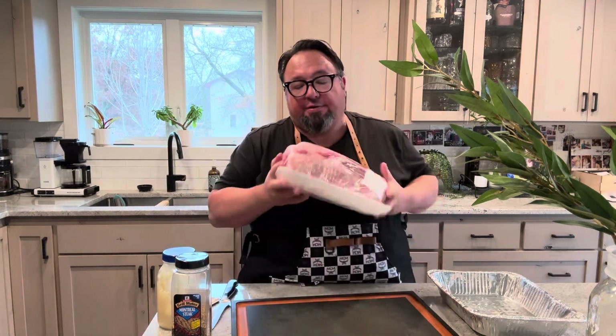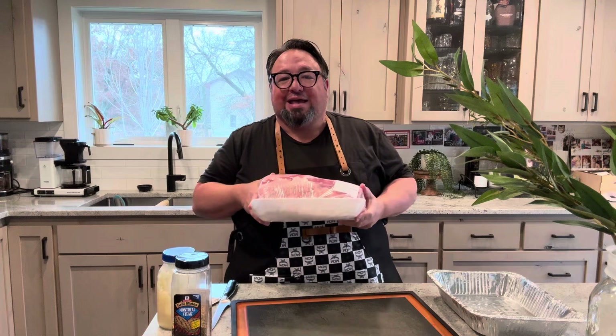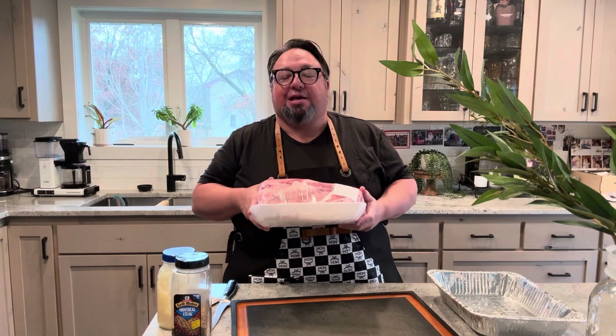Today I'm going to do something I've wanted to do for a long time. First of all, I'm wearing my MCM apron because it's badass. Second of all, I'm going to make a Thor's hammer.